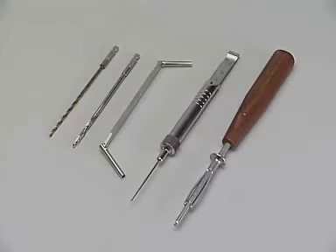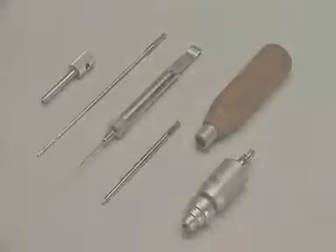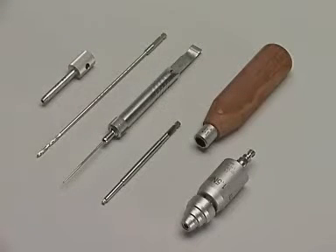Therefore, the 2.5 and 3.5 mm drills, the 3.5/2.5 double drill guide, the depth gauge, and the small hexagonal screwdriver are required. The 3.5 mm locking head screws need the LCP drill guide, the 2.8 mm drill, the depth gauge, the screwdriver shaft, the torque limiter, and the handle.